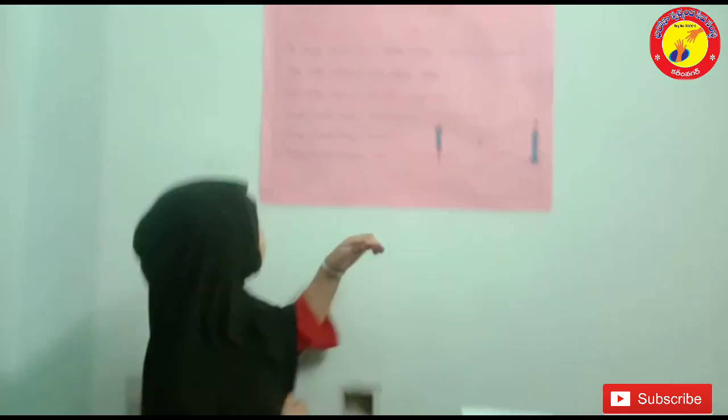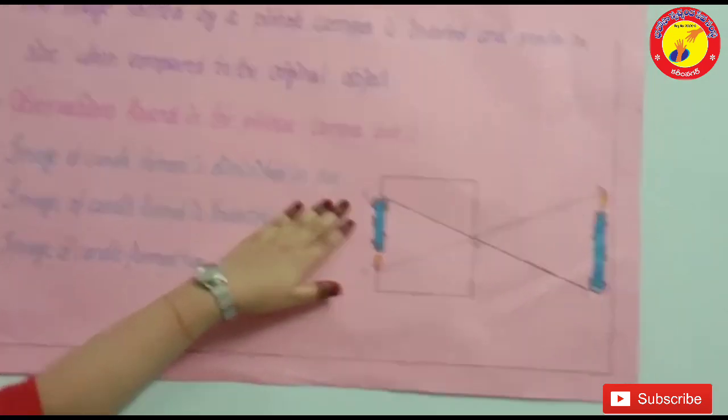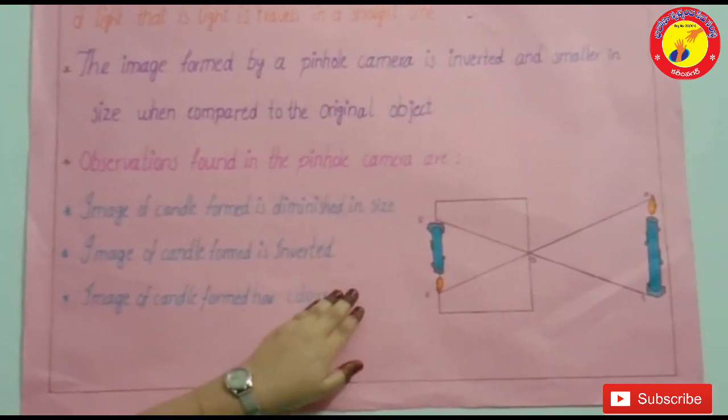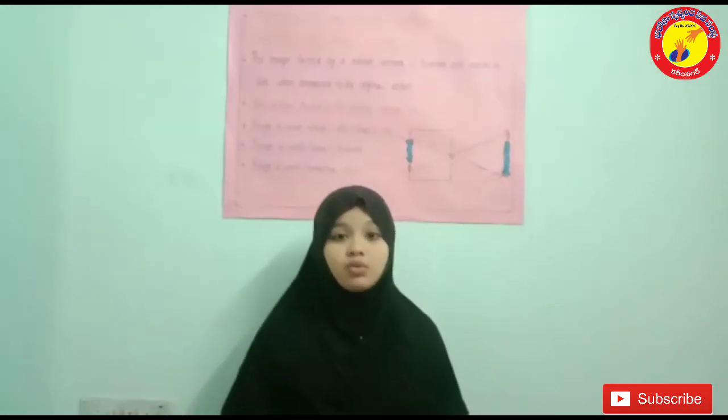The observations we found in pinhole camera are: Number 1, the image of the candle formed is diminished. Number 2, the image of the candle formed is inverted. Number 3, the image of the candle formed has color. Now let's see how the image was formed.